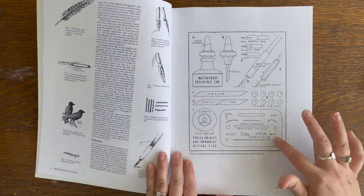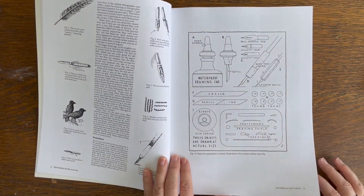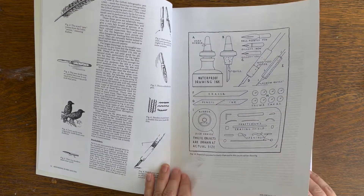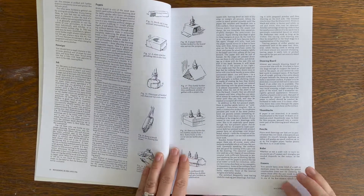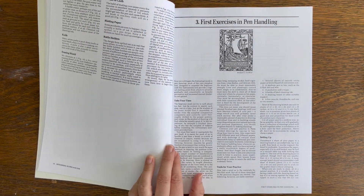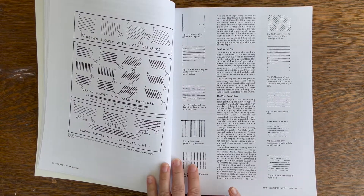I learned about some art supplies I had never heard of, like an erasing shield. I ended up finding a vintage one off Etsy — because if he says you need one, let's go get it. Basically, I'll buy all the books and art supplies and review them so that you don't have to buy them all.